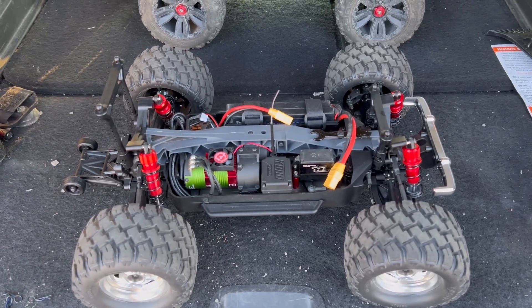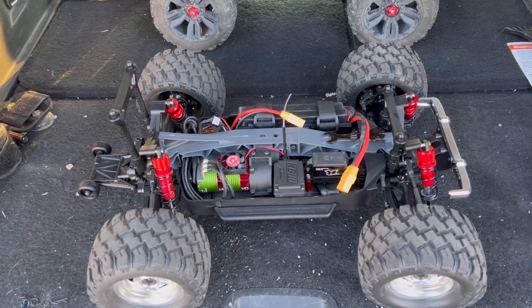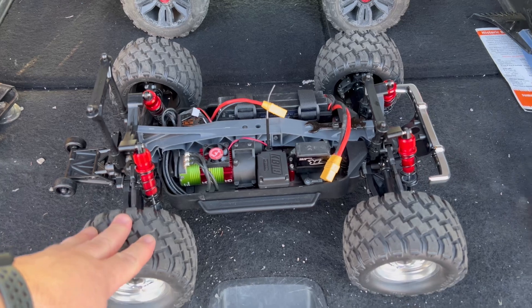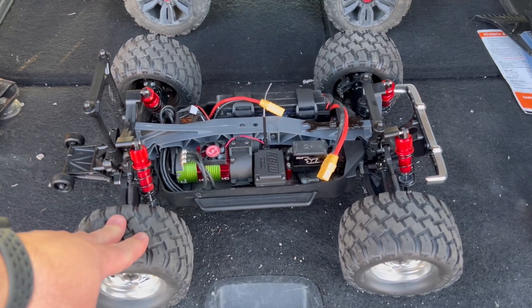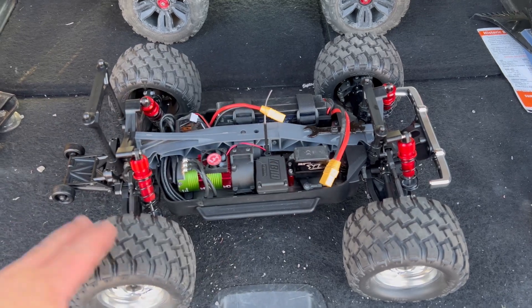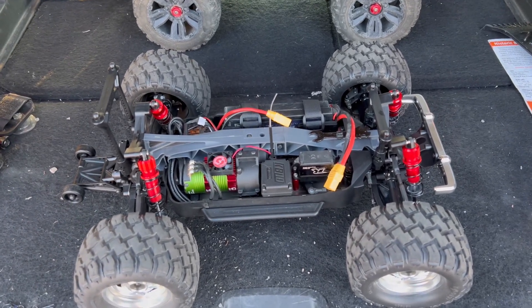We're back and we're going to take a first run in the dirt of the Madwagon VE build kit. This comes as a kit, not as ready to run — you can buy this truck as ready to run, but this is the build kit. I was thoroughly impressed at how well everything fit, how nice of a kit it was, and so far so good.